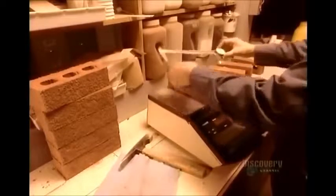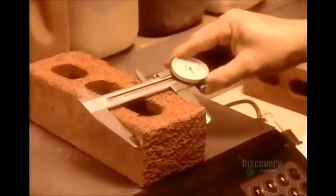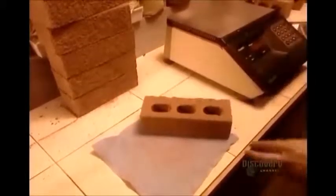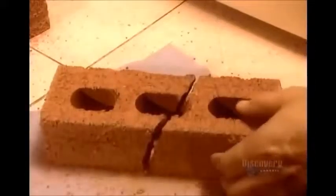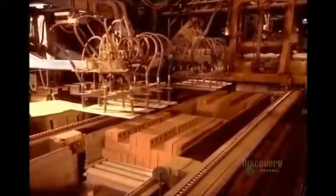Bricks are supposed to absorb some water, but not too much. Yet if they repel water completely, they'll also repel the wet mortar the masons use to stick the bricks together. So to test absorbency, the technician breaks a brick in half, weighing it before and after soaking it in water for 24 hours. By comparing the weights, he can see how much water the brick has absorbed.